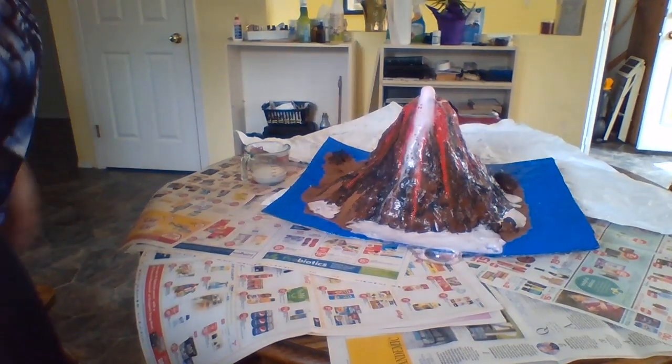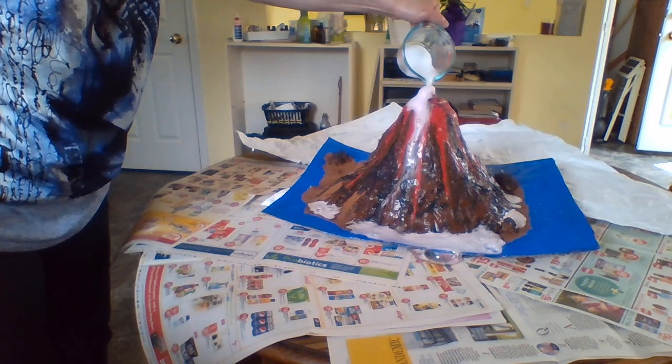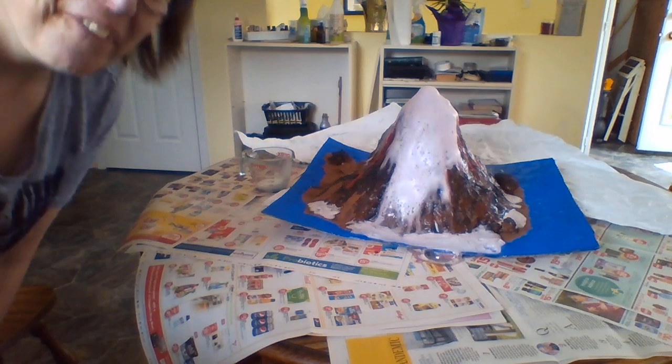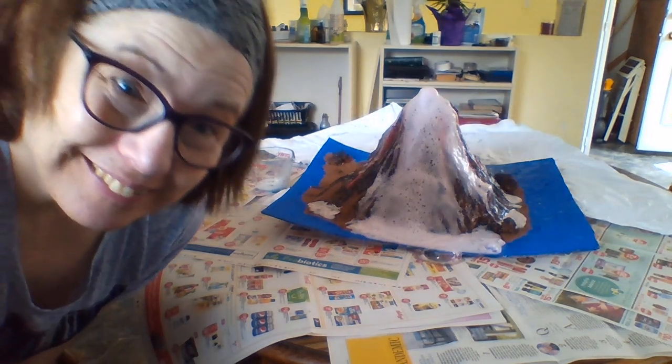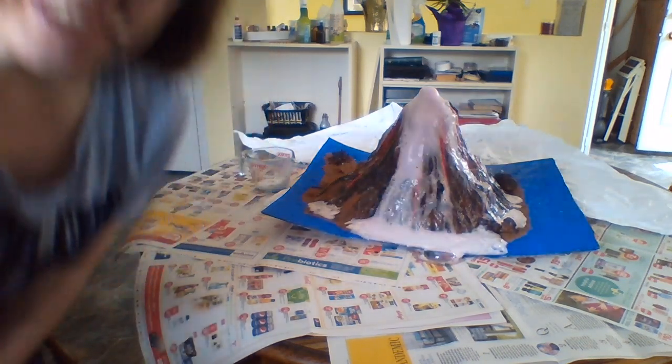Well, that's all I have for you today. Thank you so much for watching. I hope you enjoyed this little science experiment. What if I pour some more in there? There we go. Okay everybody, I miss you all. I'll say goodbye for now from Miss Patty. Have yourself a wonderful day.